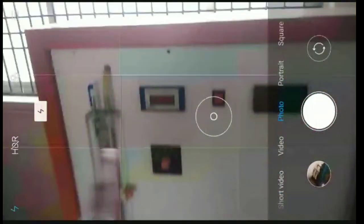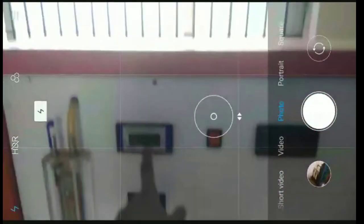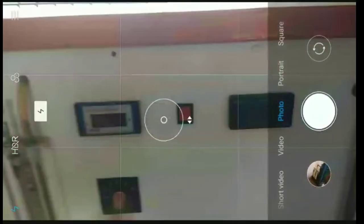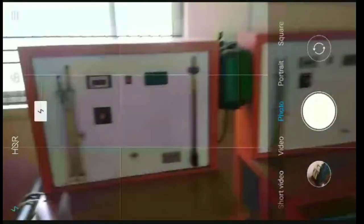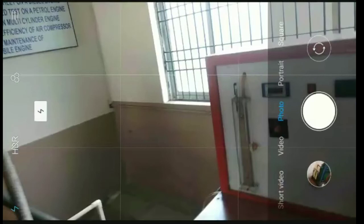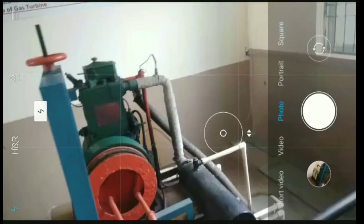What we want to show is the temperature in various locations. So temperature is the same. What we want to show is MC and ME. We want to show the extra. In the performance test, we should have two readings. We need to show the heat balance sheet. We need to make each one and have that same reading. We need to show the performance test.